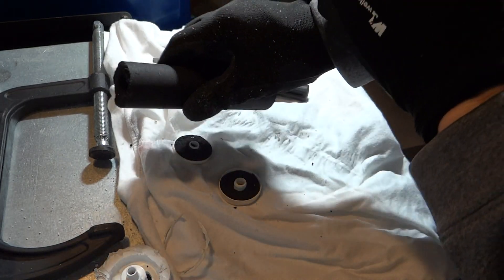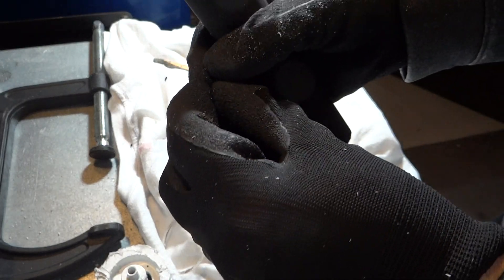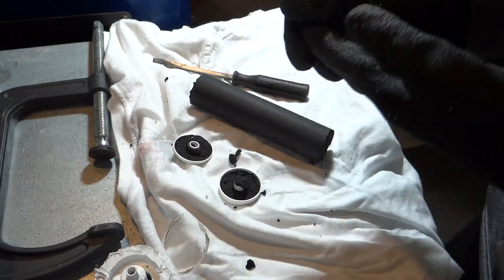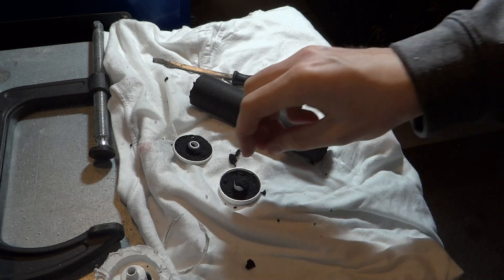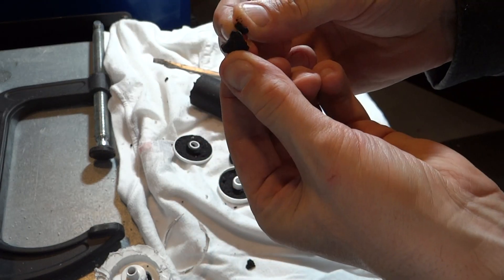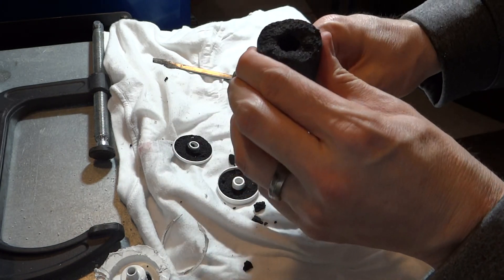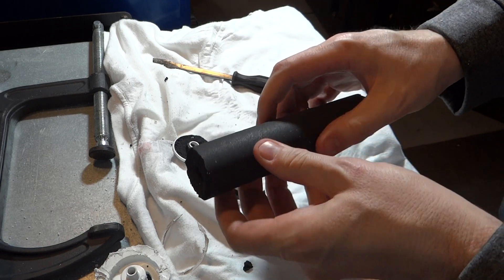Probably can't tell with my black gloves, but it's just brittle. I'm sure charcoal is a part of it, but I'm not sure what else is in here.